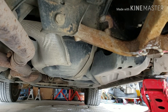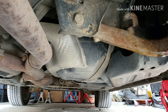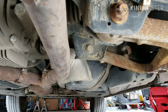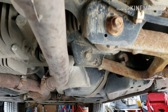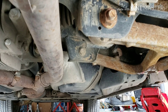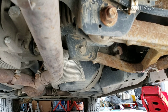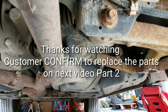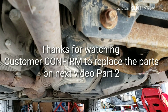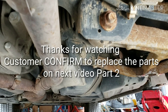Thanks for watching. Thanks to the Autel MK808 — it helps big time, really good especially on European vehicles. The next video on this Mercedes will be to see if the owner will change the parts, because the parts on this vehicle are really expensive.